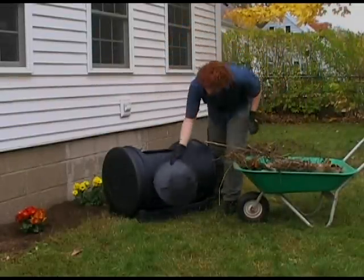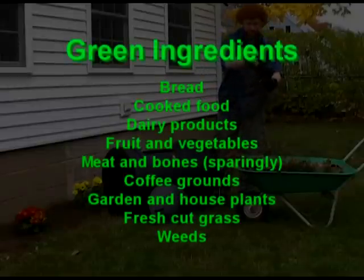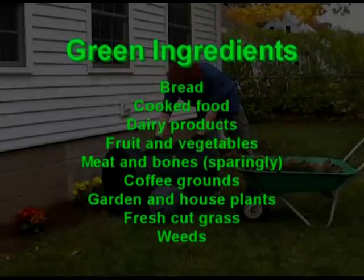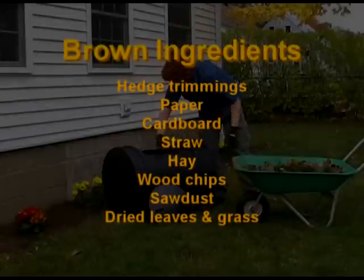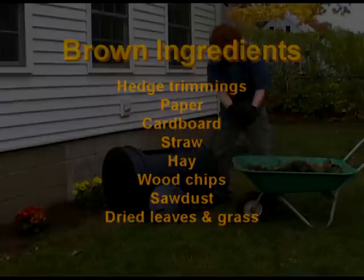What are green and brown ingredients you might ask? Green ingredients are nitrogen rich and usually contain quite a bit of moisture. They provide the main source of food for composting microbes and include kitchen scraps and most any fresh organic matter. Brown ingredients are carbon heavy and they balance out the greens. Brown material will reduce odors and add more body to your compost batch.